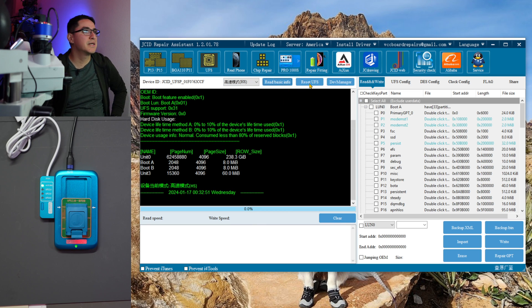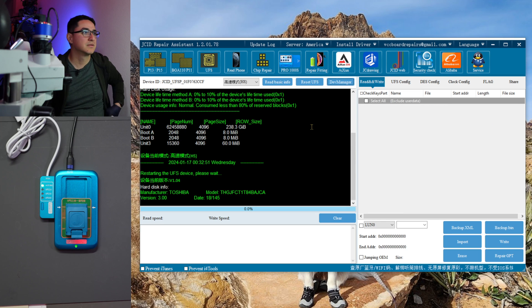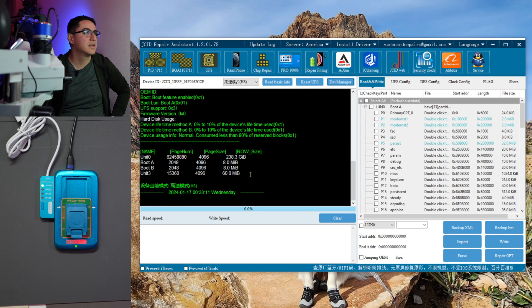This button here doesn't reset or factory reset the chip — it just disconnects and reconnects. So if you need to restart the chip for any reason, just click that button and it'll restart. It auto-reads once the chip is detected.